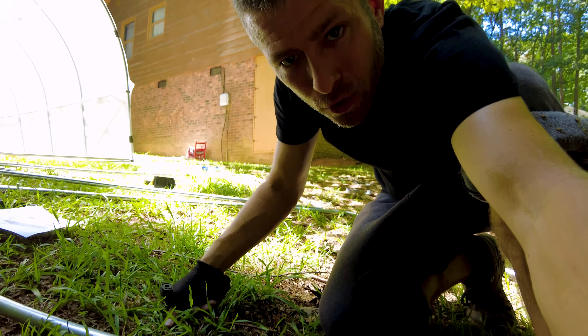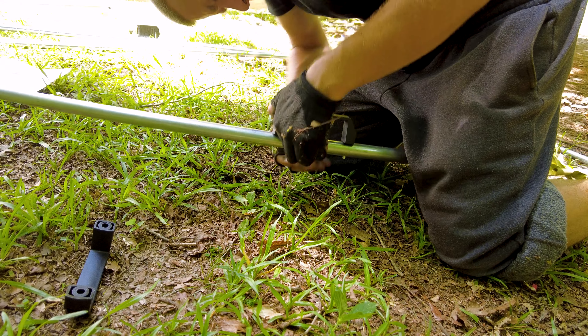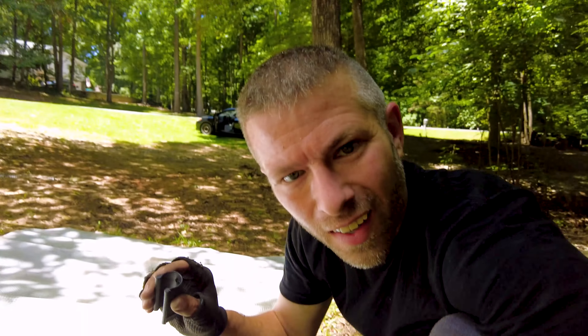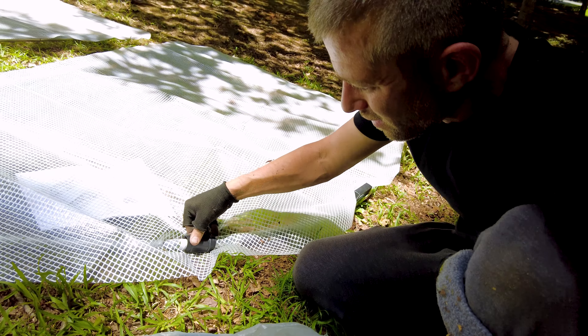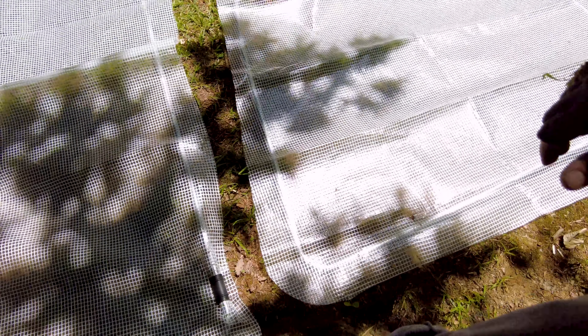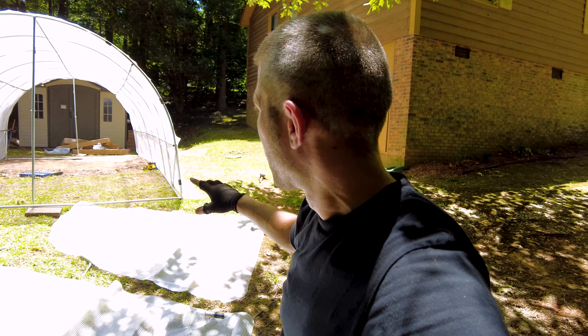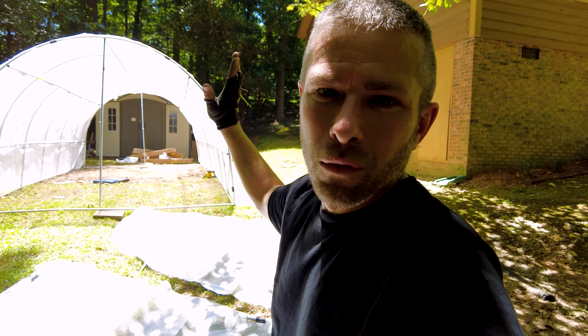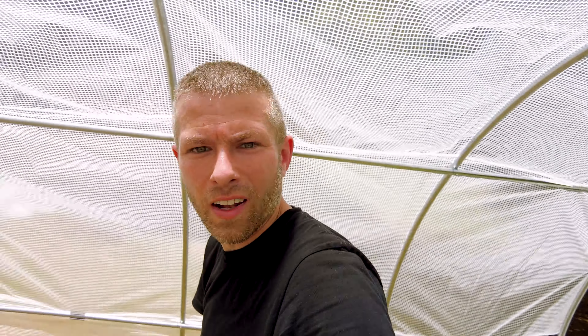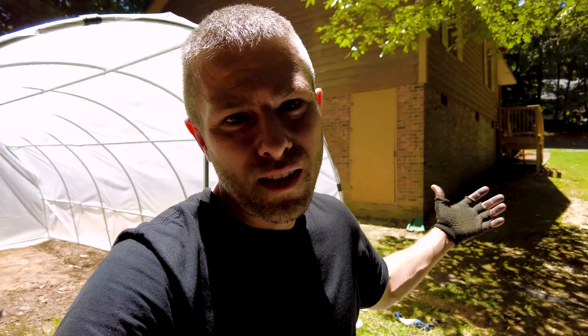I wouldn't be a true greenhouse vlogger if I didn't show you the handle assembly as well. Now we basically just got to do what we did to the actual greenhouse and seal these clips under the door — easy as a snap. I'm going to continue putting little snaps, get all of this siding sealed onto the doors, then move on to sealing up the one side. I've got one side done — now we're just heading back over to do this side, and then we're going to mount the doors, and then it's almost time to say goodbye.